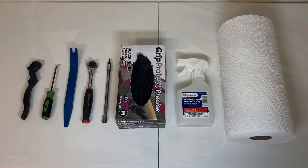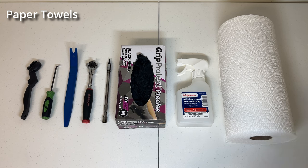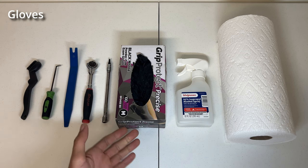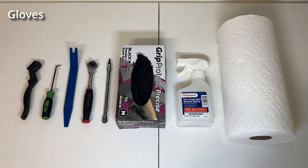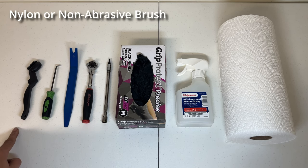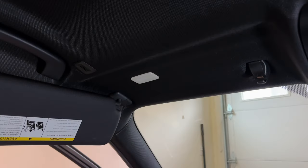These are the items you'll need to remove the sun visor airbag sticker: paper towels, isopropyl alcohol — preferably 91% or higher, 70% will not work — gloves just because we'll be dealing with the alcohol and removing the sticker and glue, a T20 torx bit, a pry tool, a pick, and a nylon or non-abrasive brush to remove any excess glue or sticker left behind on the sun visor.